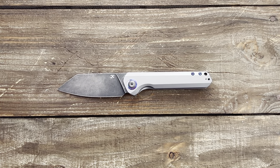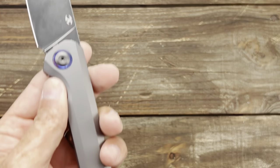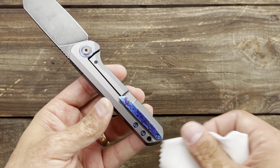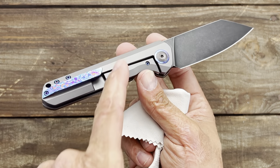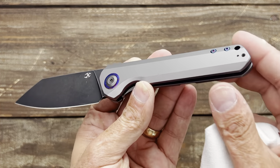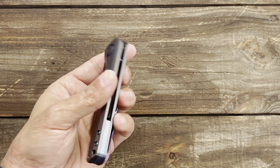This one comes in at $245 and it comes with a nice Tymascus pivot collar that's probably dirty right now because I was testing it not too long ago. You get a Tymascus pocket clip — I'm not a huge Tymascus fan, but when it's just a nice little pop of color, especially with these scales that have this gray finish on them, it just looks so nice and classy. Very nice knife overall.